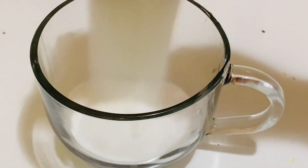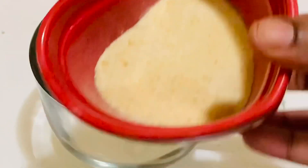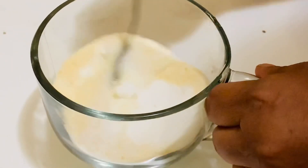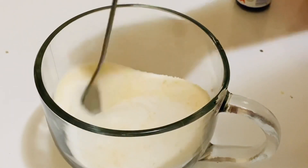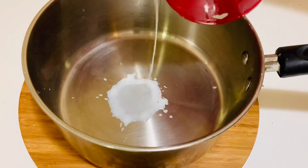In a bowl, add the sugar and the unflavored gelatin, and mix really well with a spoon — just combine them together. Then keep aside. Now let's add the milk to a pan.